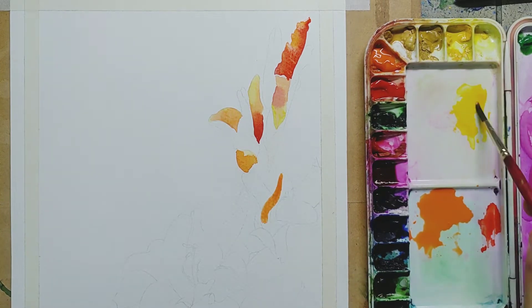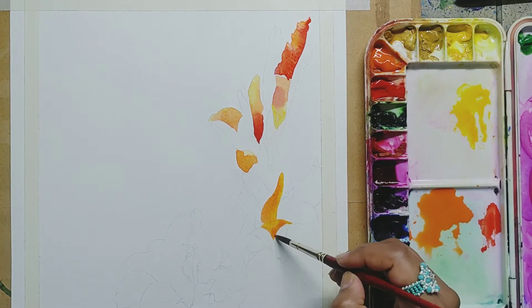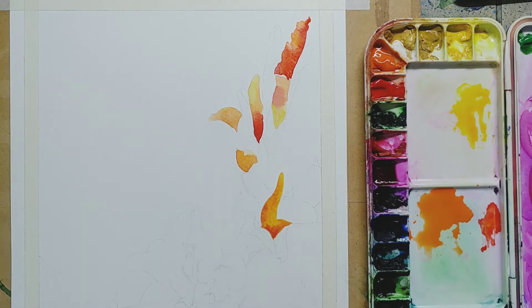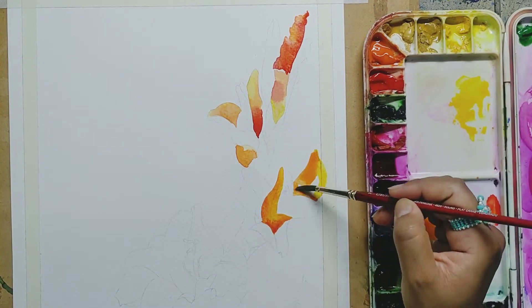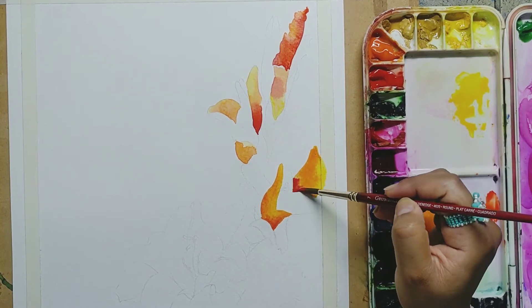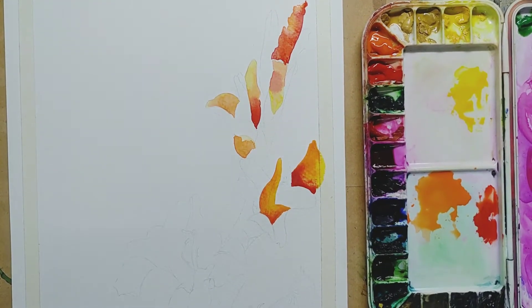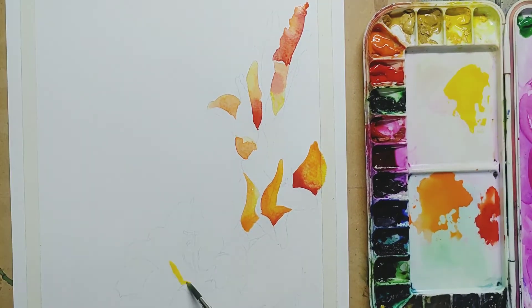Here I am using simple Camel watercolors, easily available. Student quality watercolors are also available, but better effects you will get with artist quality if we are talking about professionals. As you can see, I always take the light color first — in other petals I take yellow, then I go to orange, and then a bit of red wherever it is needed.